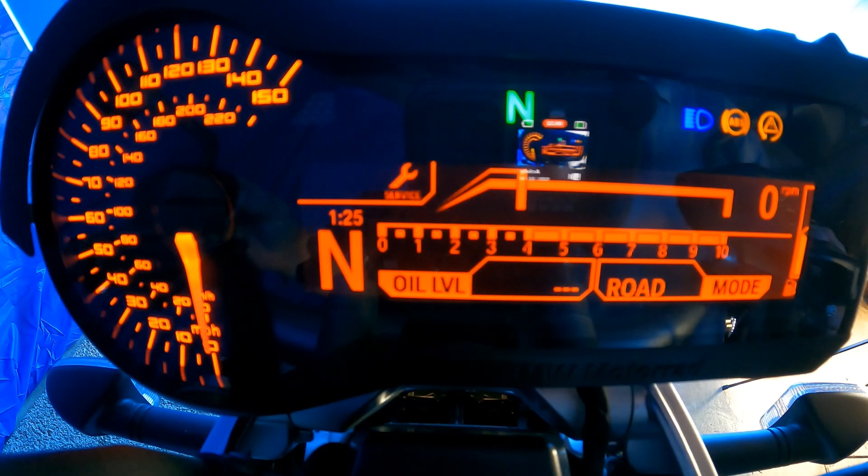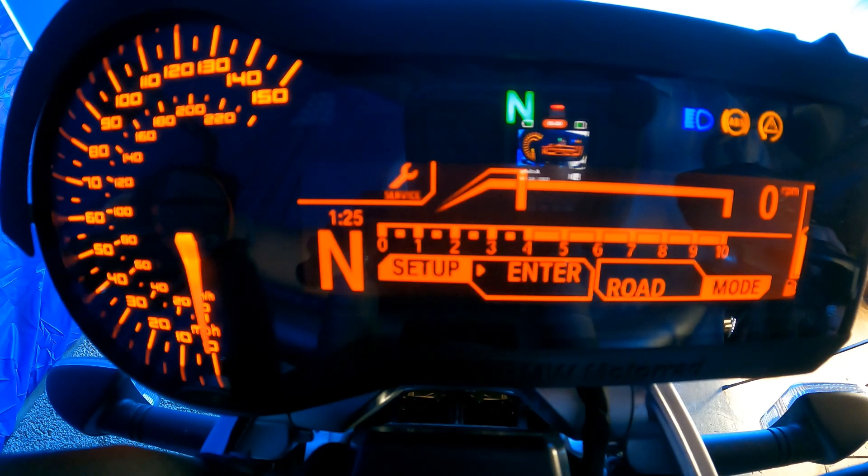We can change from BC Basic to BC Pro and see a lot more things, including some information about our service indicators. I'm going to press the trip button and cycle through three things: setup, overall odometer reading, trip one, and trip two.